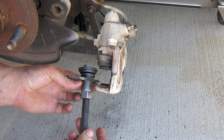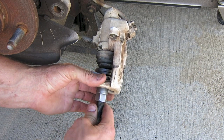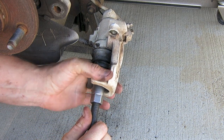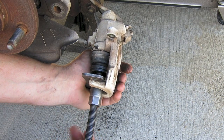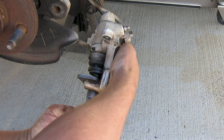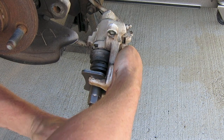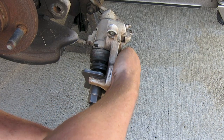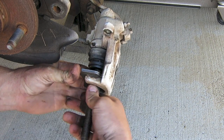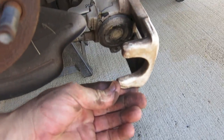Get the tool adjusted right, stick it into the caliper, and position those pegs right into the slots. Tighten it up, and once everything is tight, take the handle and spin that piston in. As you do that, you need to adjust and tighten it back up again. This is a slower process than the front calipers, but it's a lot faster than using needle nose pliers like some repair manuals suggest. Stay with it, and after a couple of minutes you'll get that piston back in.